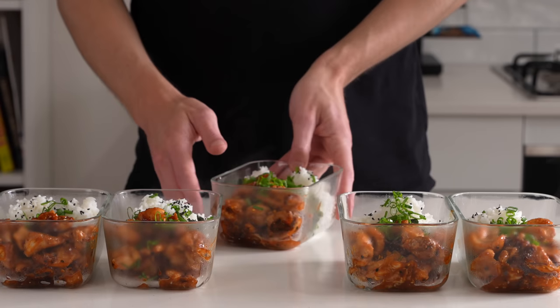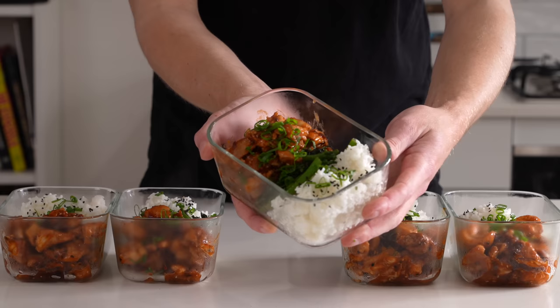When something only takes 45 minutes and sets you up for the whole week, you definitely can't complain. This honey sriracha chicken is easy, cheap, and delicious. Let's get straight into it.